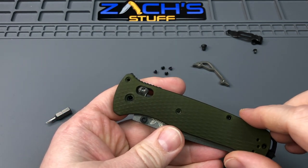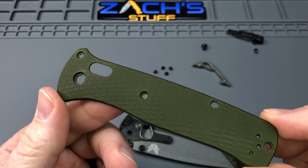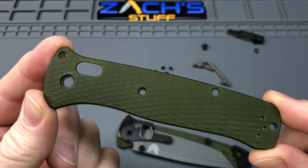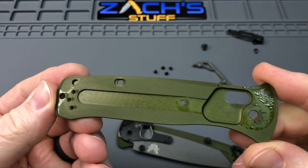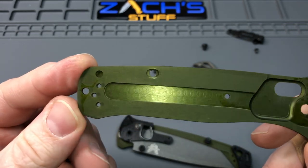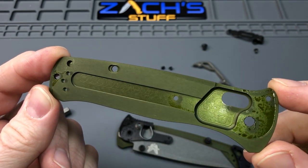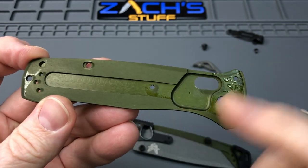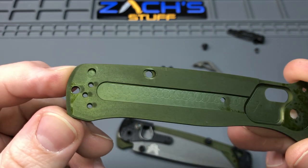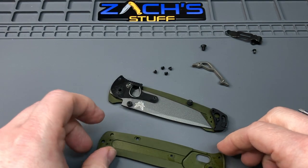These are anodized aluminum scales — they said it's a woodland green color with a little bit of milling, so you see some texturing on there. The inside looks like it definitely has some oil in there to operate smoothly. You can see the milling for the half liners continues all the way down the rest of the scale to help reduce weight. There's an inside look at what they've done.